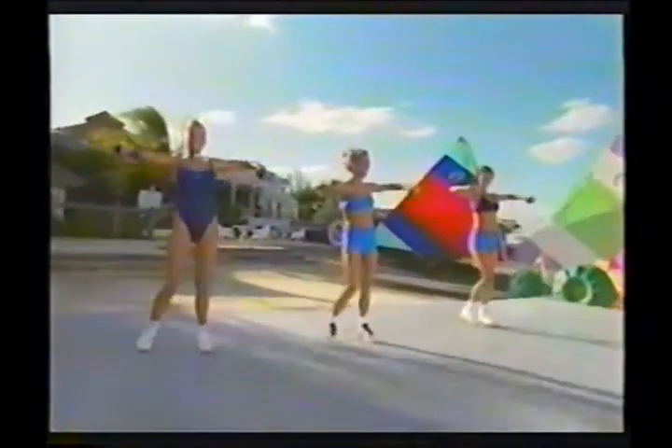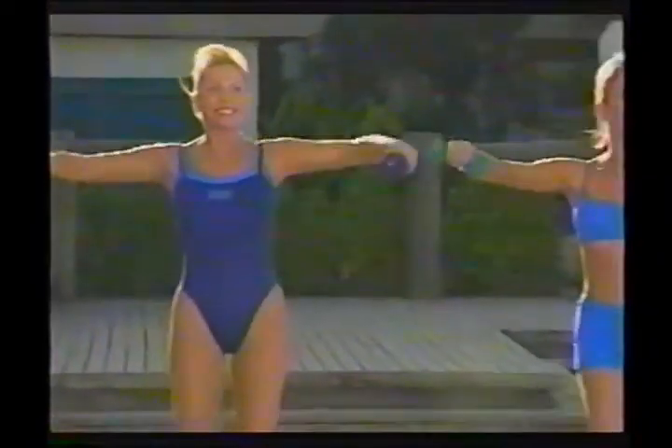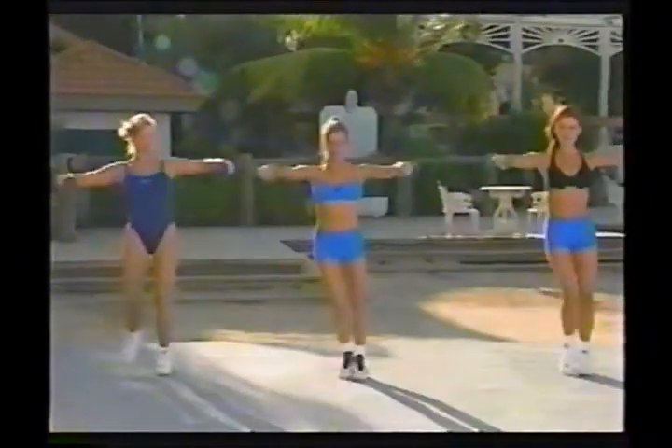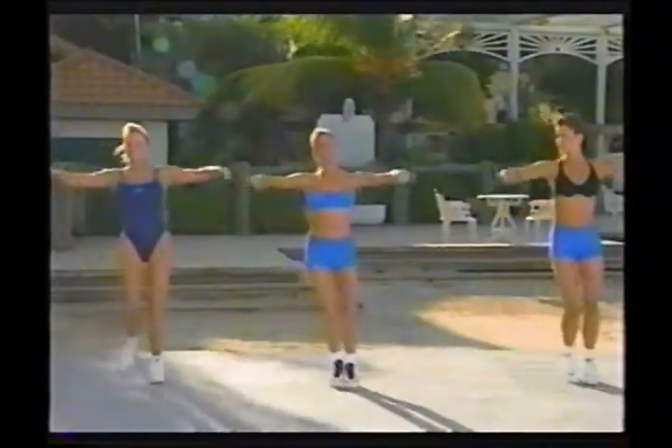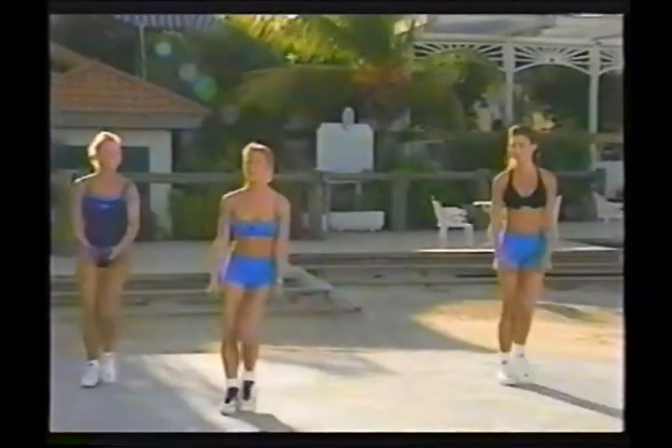I'm feeling this. She has determination. Step, touch — as you can see, we're moving our legs. We're getting a rhythmic workout, and what that means is we're burning fat. We're doing cardio as well as shaping and toning our arms. Four more, and then we're going to do a little combination. You're doing a lot of reps. Let's take a break.